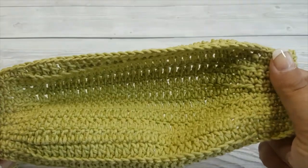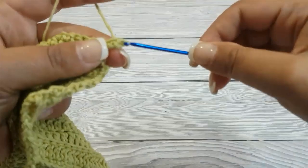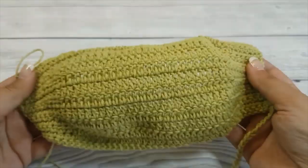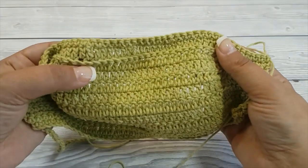Row 14 starts with a single crochet in the very first stitch, then single crochet in every single stitch until the end of the row. This is how the outside of the mask looks like completed, and on the inside you can see the front loops exposed, where we are going to crochet the pocket.